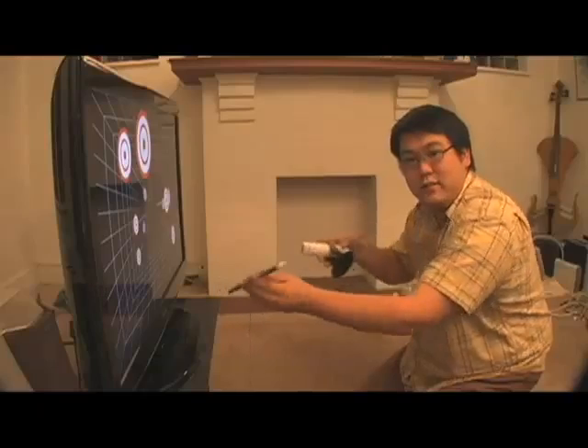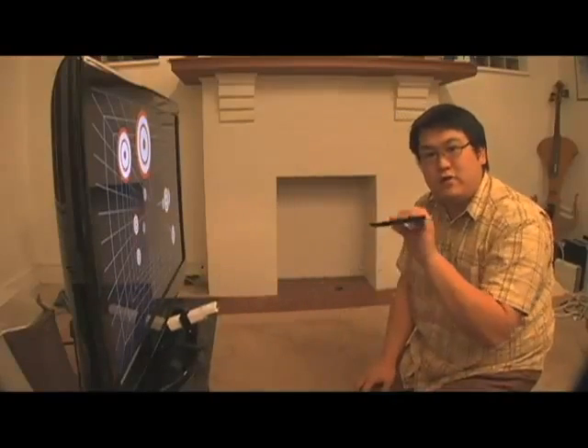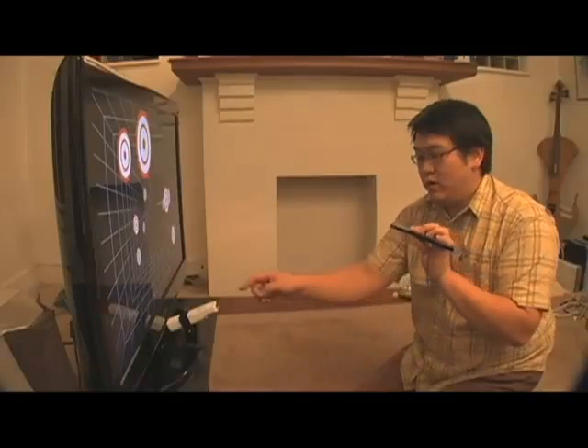To do this, the computer needs to know the location of your head relative to the screen, and this is called head tracking. To perform head tracking, we're going to be using the Wii Remote and the sensor bar, but we're actually going to be using them backwards. We're going to put the Wii Remote next to the TV and actually move the sensor bar instead. The Wii Remote actually contains an infrared camera, and the sensor bar is simply two sources of infrared light. When the camera sees the two dots of light, it's going to give an approximate location of my head horizontally, vertically, and in distance from the screen.